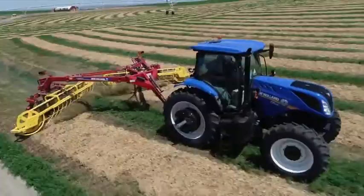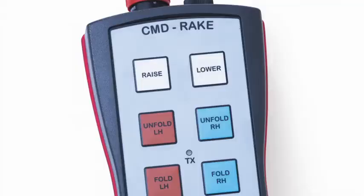Last but not least is the intuitive operation of this rake. From a simple, easy-to-use control box, you can control all of the primary raking functions from the seat of the tractor — everything from folding and unfolding, basket angle, turning the rake off and on, and lifting and lowering the baskets, as well as varying your basket speed.